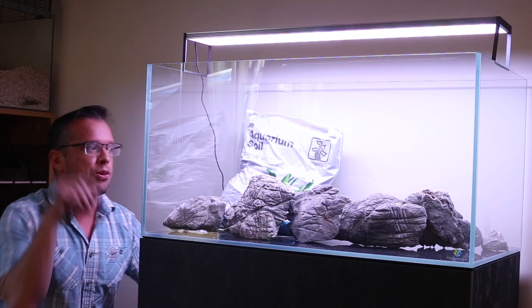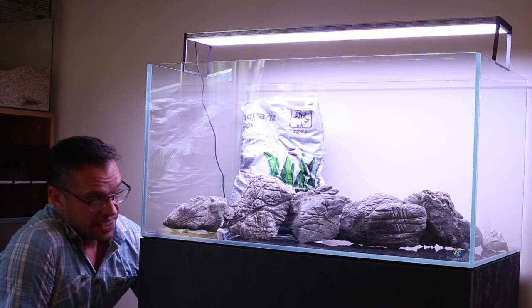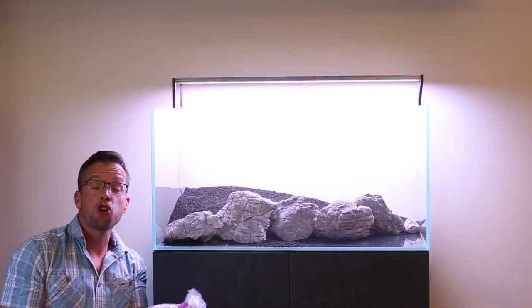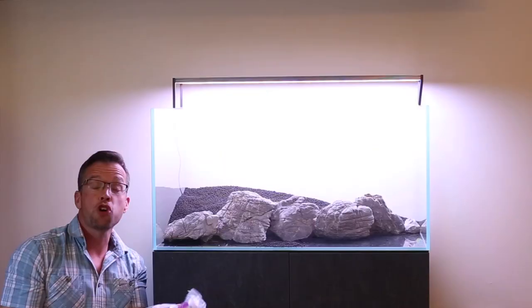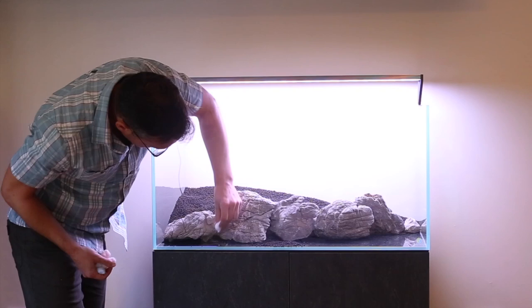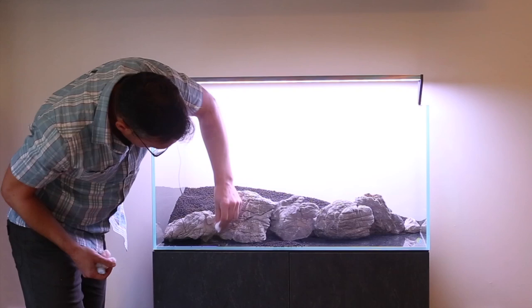Here we have some tropical soil — two nine-litre bags — and we're going to put this behind the stone. This is going to be where we plant into, and then in front of the stone we're going to put some cosmetic gravel, just for cosmetic reasons. Top tip for preventing the soil migrating onto the front cosmetic sand: use cotton wool balls — or even filter floss — and simply insert them, wedging them in between the stones and the soil to hopefully prevent the soil from going in front.